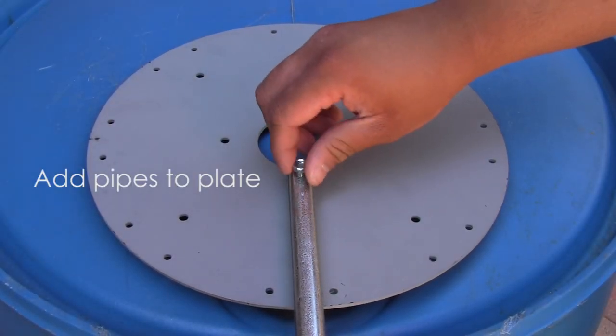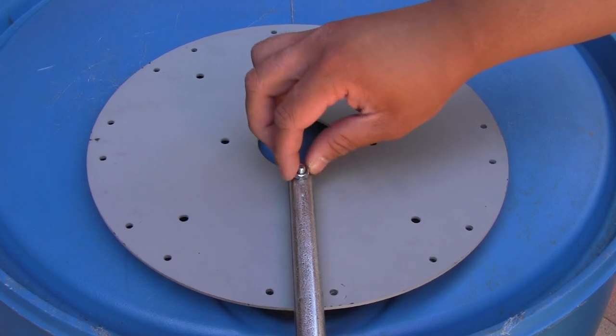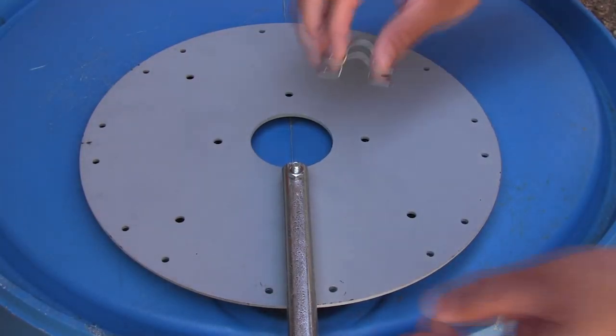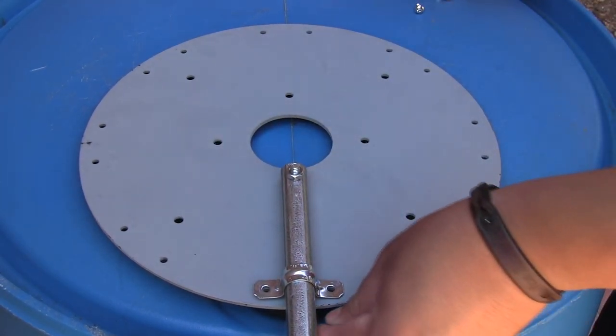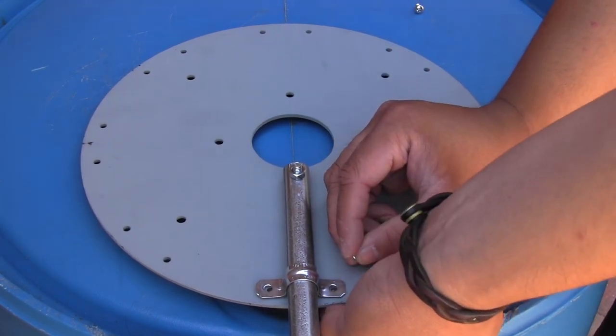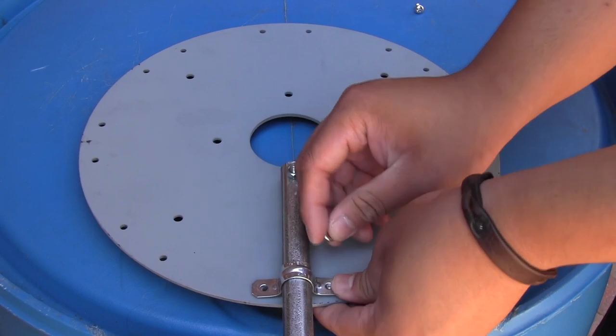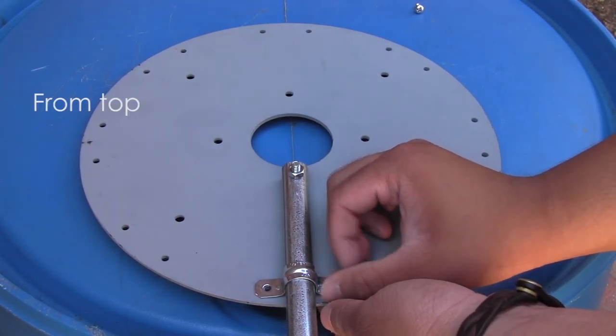First, add the pipes to the plate using the larger nuts and bolts. Next, add the pipe straps using the smaller nuts and bolts. The smaller nuts and bolts that connect the pipe straps to the metal plate can be installed either from the top or from the bottom.